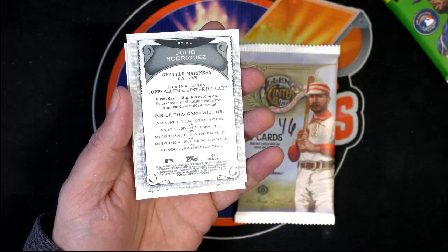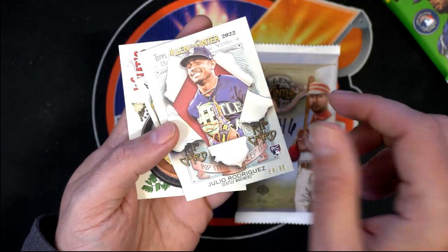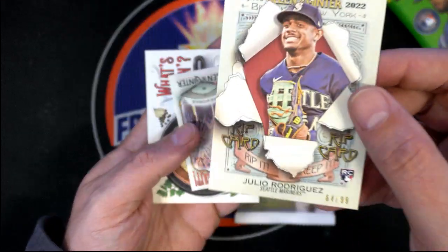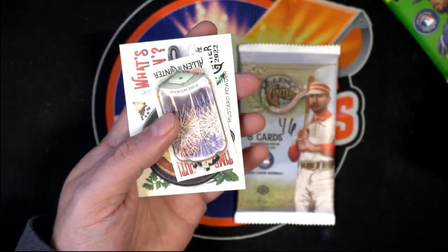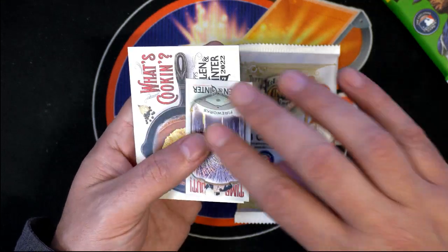That's a choice Shawn's gonna be making. We will rip it open if you want us to — let us know, the choice is yours and we will do that.